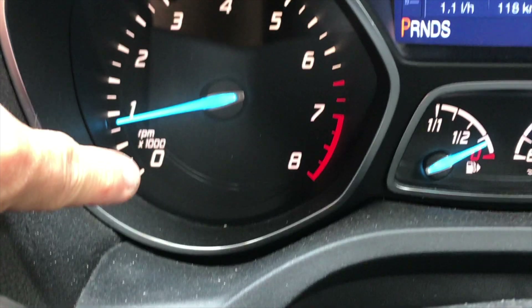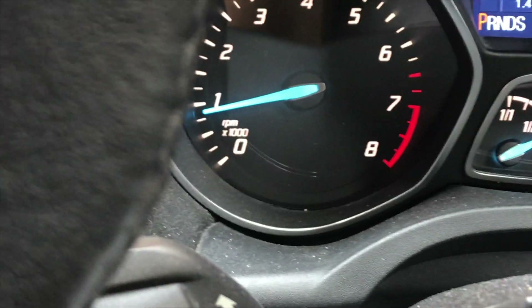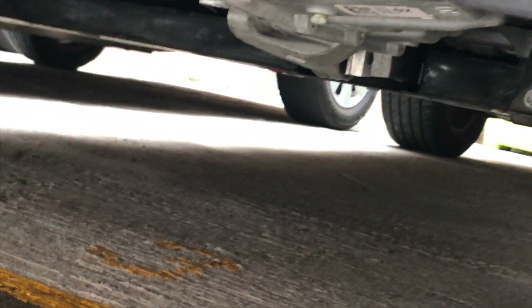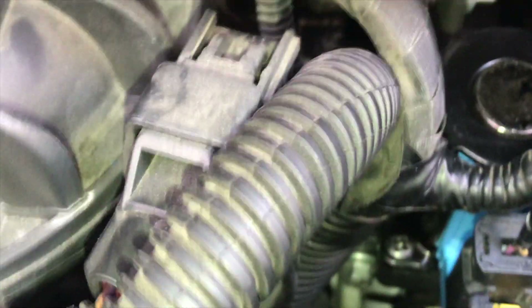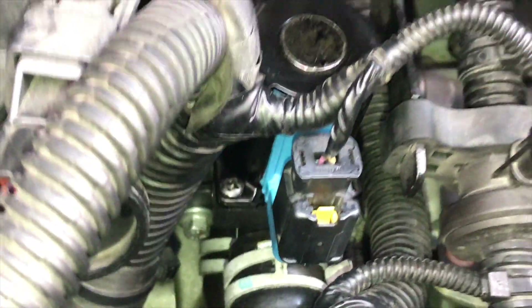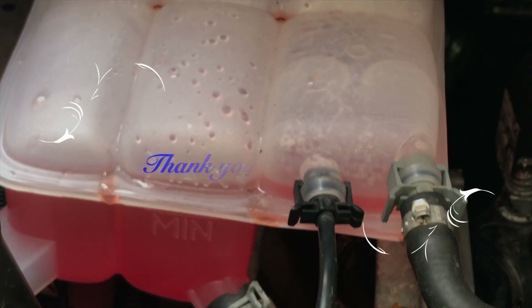As you can see, the engine light turned off after I cleared the trouble codes. Now I'm going to check for any coolant leaking outside, and also go through the rest of the bleeding process.